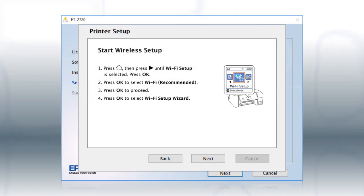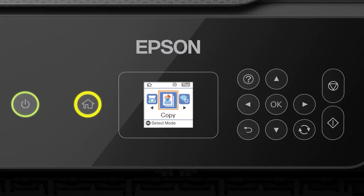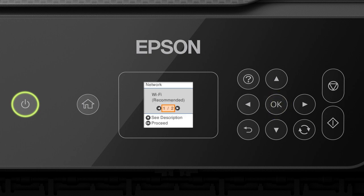When you see the next screen, look at your printer's control panel. Press the Home button, then press the right arrow button to select Wi-Fi Setup and press OK. Press OK to select Wi-Fi Recommended, then press OK again to select Wi-Fi Setup Wizard. Press the up or down arrow button to select your network's name, then press OK.